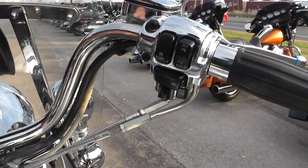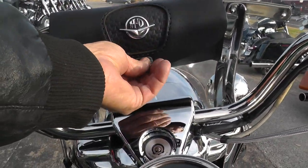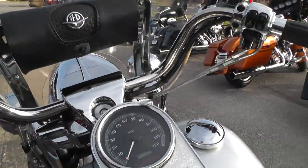This bike comes with electronic cruise control. Detachable windshield with a windshield bag. Steel braided lines and cables there.